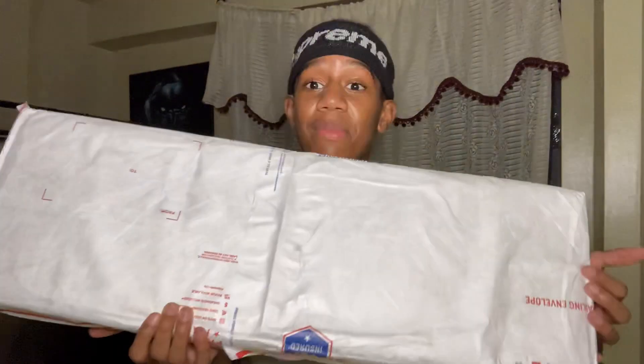What's good y'all, so today I'm gonna be unboxing my BB gun. I got another one that came in — this is big. I'm not sure what it is but we're about to see and find out together.